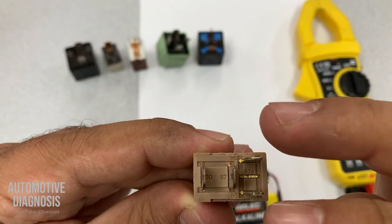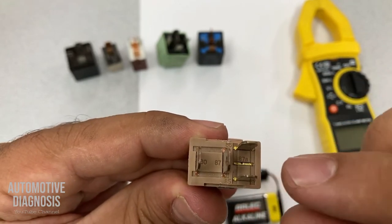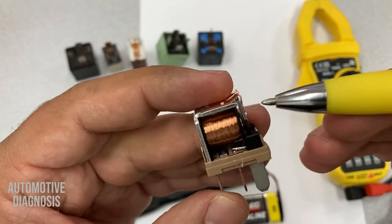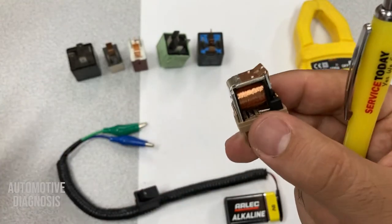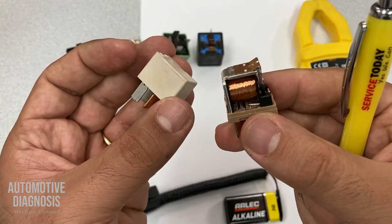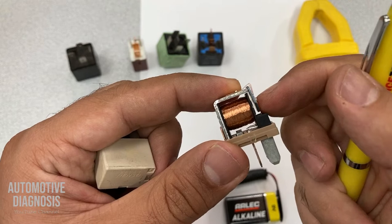If we connect 85 and 86 to the positive and negative, we should have a magnetic field in the coil and we should see that this switch is getting closed. Because you have the cover on the relay, you won't be able to see the switch — you only hear the click sound.